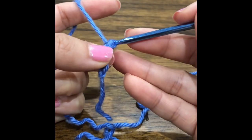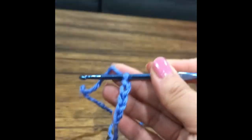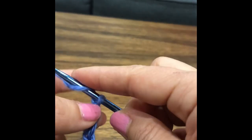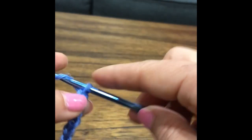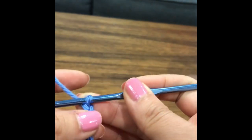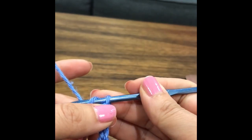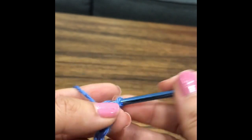I know people hold their hook like this, and actually to me that's very uncomfortable. I never got trained how to do that. I've been crocheting since I was nine years old, so about 25 years now, and I've been holding my hook like this and I'm very comfortable with it. I've watched a lot of crochet videos and I don't see many people hold it like this, so I just want to show you how I crochet and hold my hook.